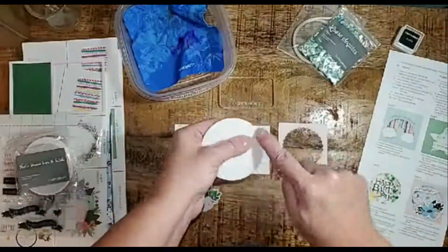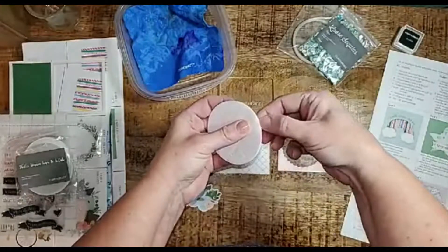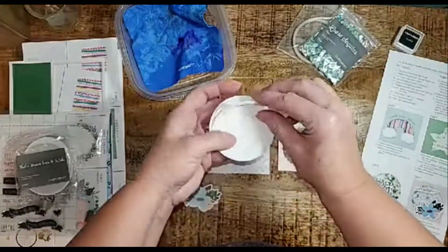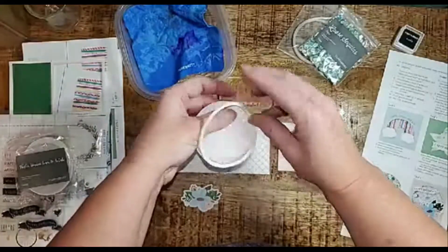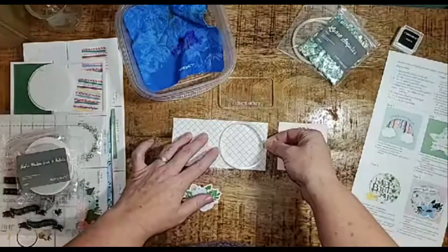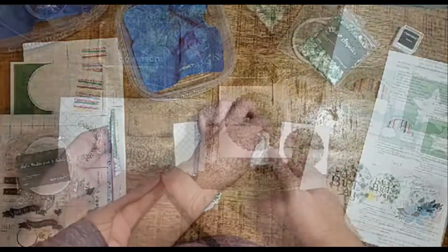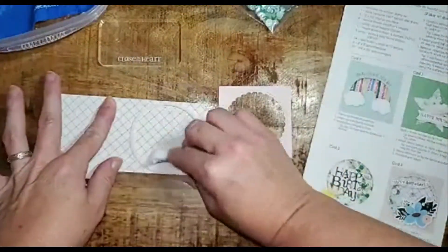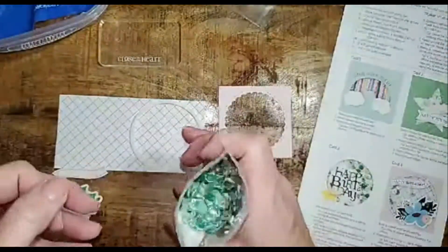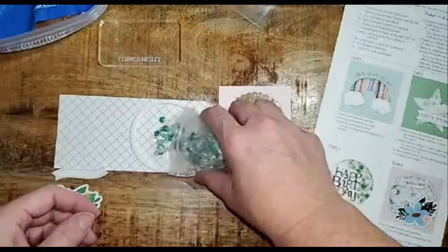Each one of these foam and acetate packages comes with a foam circle and foam squares. You simply peel off the foam circle and apply it to the card front. I personally like to rub the anti-static pad inside the circle to prevent the sequins from sticking to the acetate.